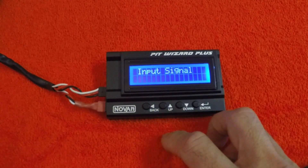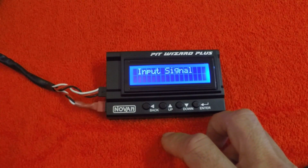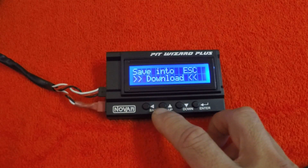Carrying on through the menus, the last one is the input signal, and this will actually show you the throttle output from your radio. So if you have anything going on with drag brake, you can check that as well.